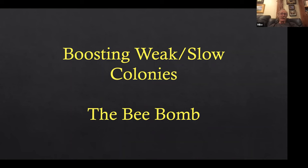Years ago I coined the phrase 'the bee bomb.' If you took a slow colony and took it off the bottom board, put a box of brood on the bottom board — emerging brood or whatever, five, six, eight combs of brood harvested from your brood factories — and put your slow colony back on top, what would the population of that colony be in two weeks? It would explode. Like somebody dropped a bee bomb on it. And so that's how I boost slow colonies, at any time of the year.